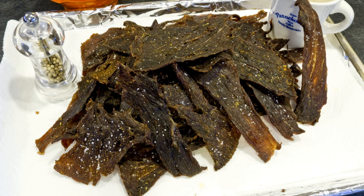Traditional jerky, made from sliced whole muscle meat, is readily available in the United States and Canada in varying meats, brands and qualities, both as packaged and unpackaged. These products are available in nearly every convenience store, gas station, supermarket, and variety shop in those countries, where there is a long history of jerky as a food of the pioneers.